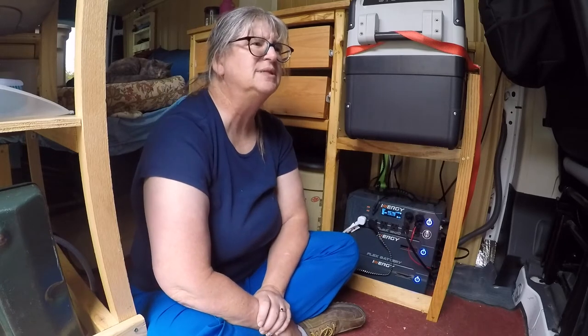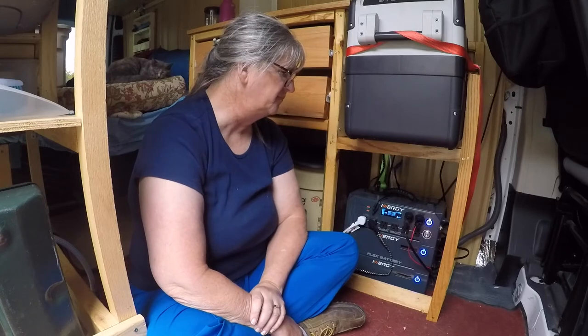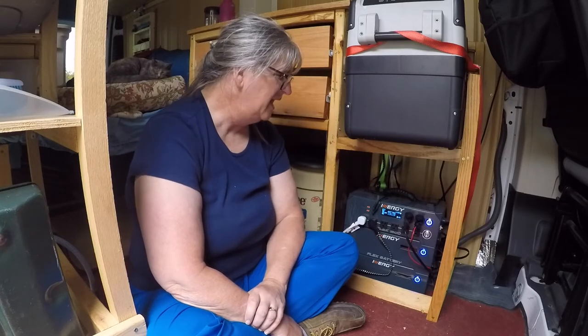When we took the two-day trip, my husband used his CPAP and we got down to about 72% battery. The next day the sun would come out and zip them right back up to 100%.